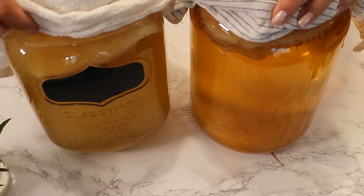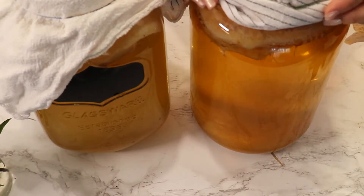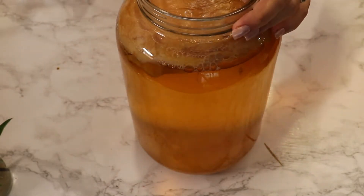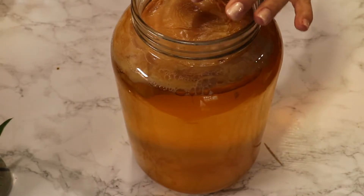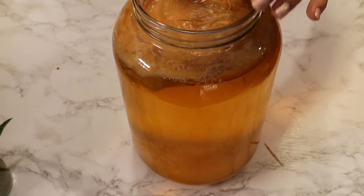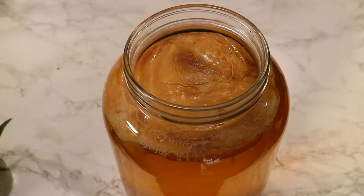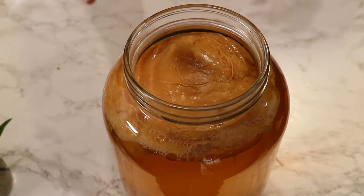I have here my two jars of kombucha. This one is Jun, made with green tea and honey, and this one is with black tea and sugar. I'm in my eighth day of first fermentation with both of them. The color of the tea changed, the smell changed, the flavor changed, and I'll give it a taste. It's just perfect — not too sweet, not too sour, not too tart.